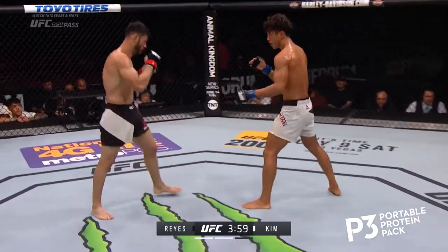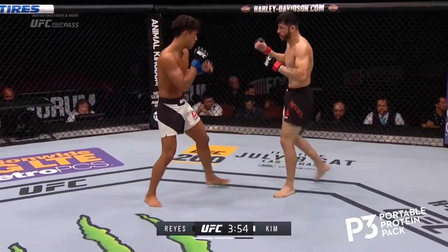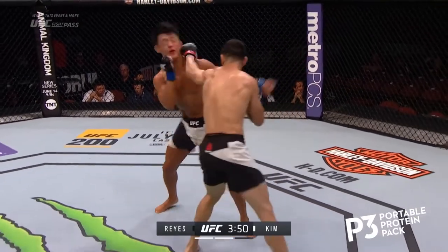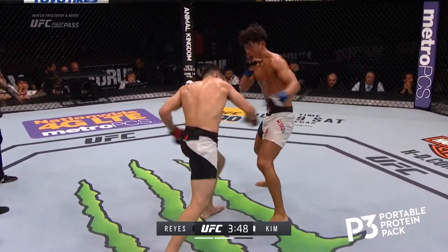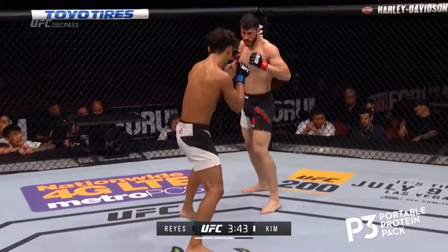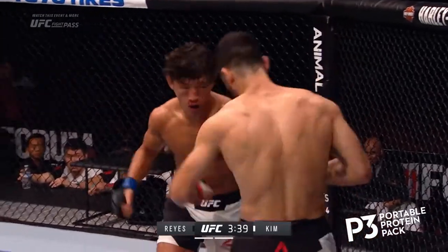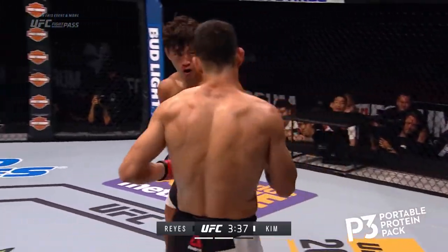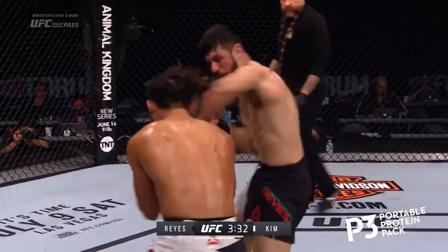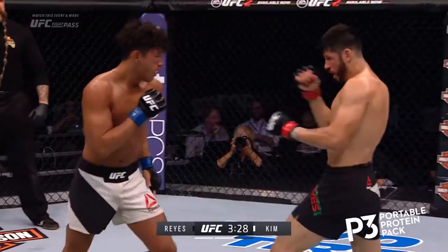Nice counter. See if Reyes can keep up the pace — that was a nice elbow and a punch. He stunned him with that left hand, Mike. A beautiful jab as well. Marco's looking great, going to the body there. Kim is bleeding out of the nose too, but look — he presses forward. The kid is a warrior. Both men. Polo Reyes really going to the body here. I like how he's mixing that up, because Kim is right in front of him to be hit. Beautiful combinations. But Kim just shakes him off and fires forward.